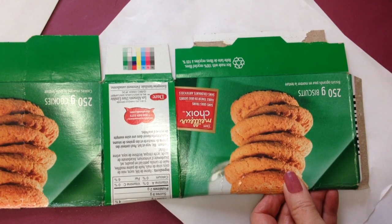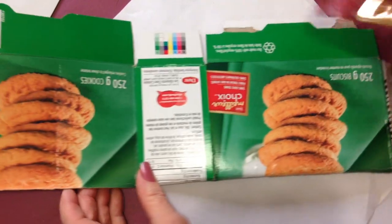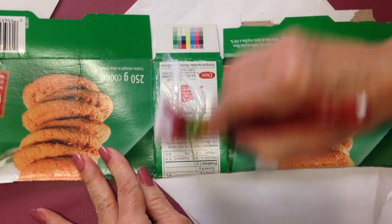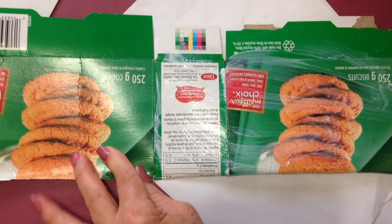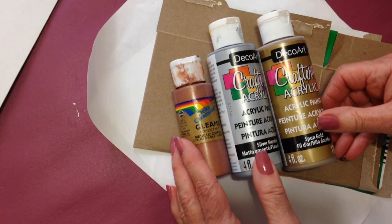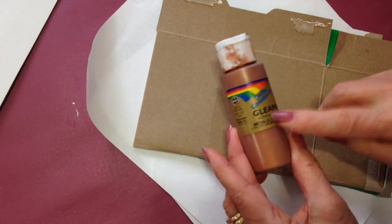To make these stars, the first thing I'm going to do is glue two layers of cereal box cardboard together. You can use Mod Podge or Elmer's glue — just spread some glue on the cardboard. And sometimes if it's really shiny, you need to rough it up. You could make these stars in gold, silver, or copper. Today I'm going to use copper.